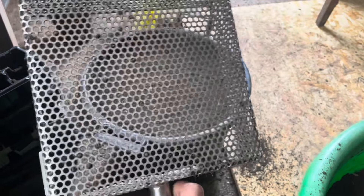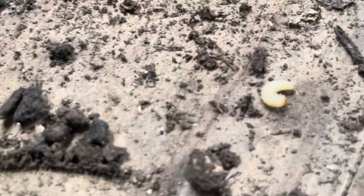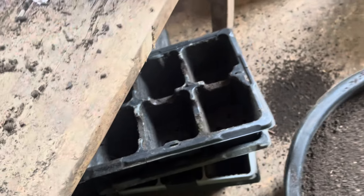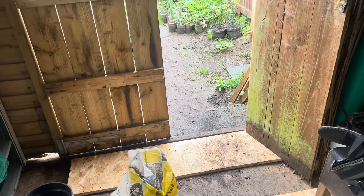Any weevils are always in there, but out of all of that sieved material I only found one, so quite lucky. I'm going to check it outside because there's a little robin out there going for the little bits I'm chucking out. But like I said, I only had one weevil.